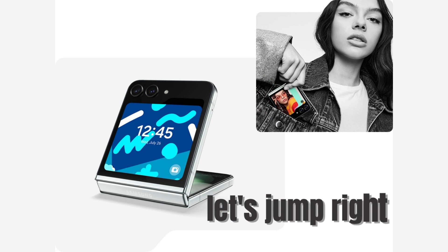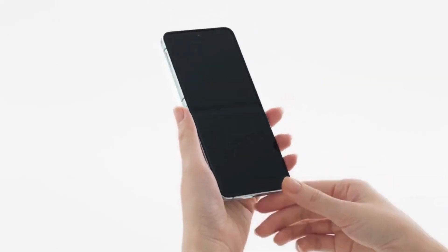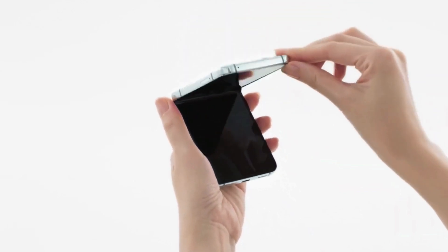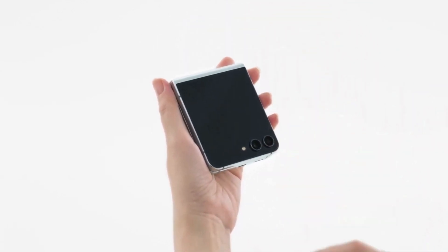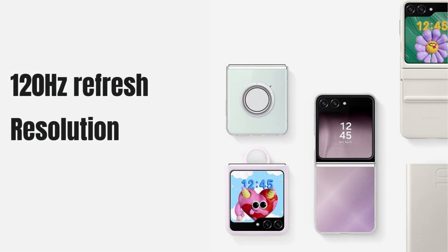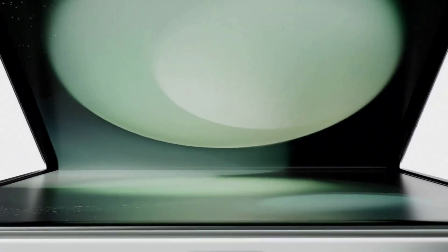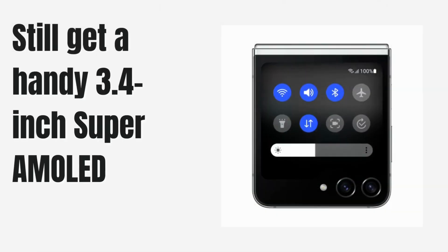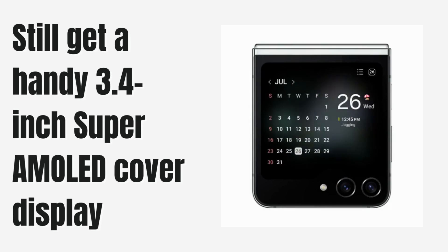So, without further ado, let's jump right in. First up, let's talk about that stunning display on the Samsung Z Flip 5. It boasts a 6.7-inch Dynamic AMOLED 2X screen with a silky smooth 120Hz refresh rate and a resolution of 2640x1080 pixels. And that's not all — when you fold it up, you still get a handy 3.4-inch Super AMOLED cover display. It's like having the best of both worlds.